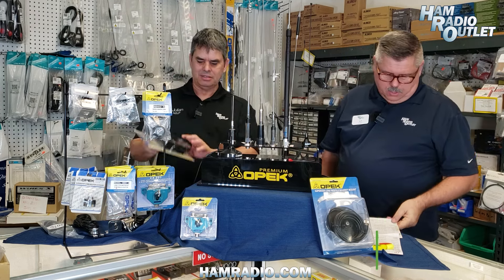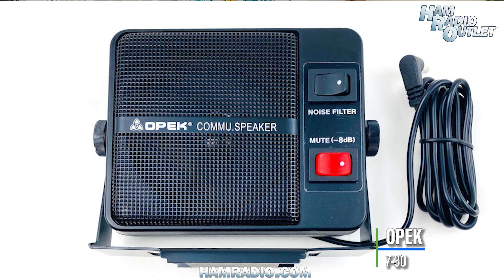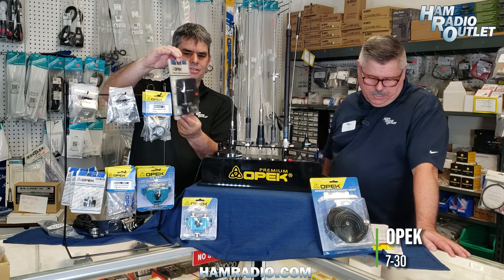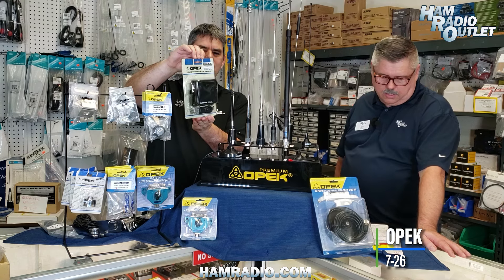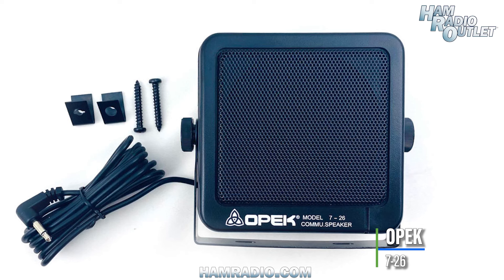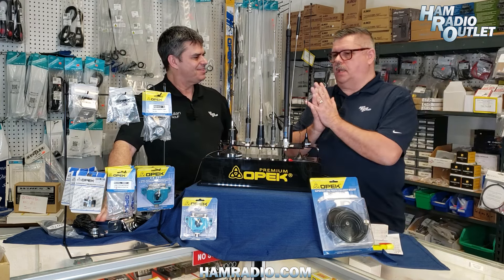Moving to external speakers: the first is the 7-30 — an 8-watt, 8-ohm speaker. What sets it apart is a noise filter and noise cancellation feature. Comes with all hardware, a right-angle plug and cable, ready for plug and play. The other is the 7-26 — you might recognize it as looking very familiar to the MFJ 281. OPEC is the OEM manufacturer. It's 8 ohms, 8 watts, a popular speaker with operators. Comes with six feet of cable, a 3.5mm right-angle plug, a swivel bracket and knobs — all ready for plug and play. Those are the OPEC 7-26 and 7-30.